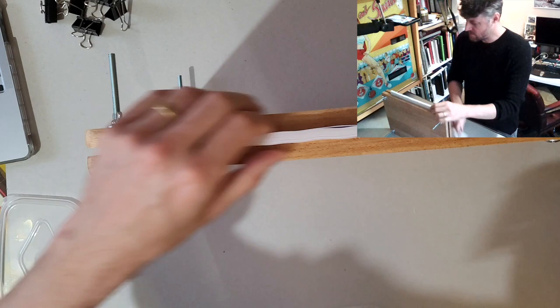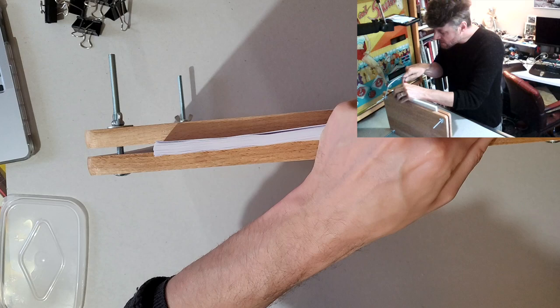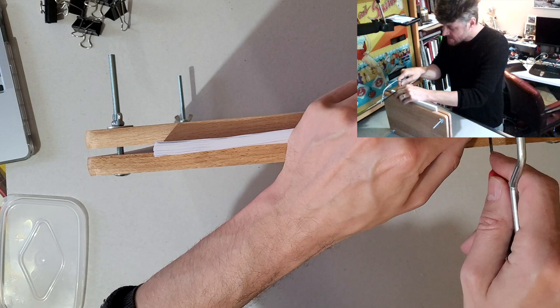It's sticking out a bit too far. Let the saw do the work — let the saw do the work. There we go — beautiful. There we go.